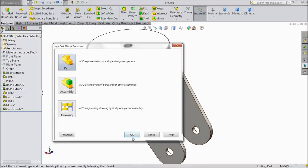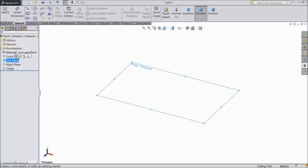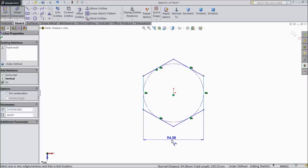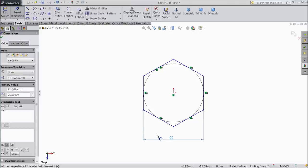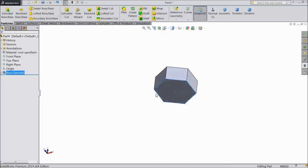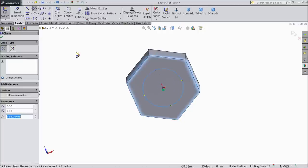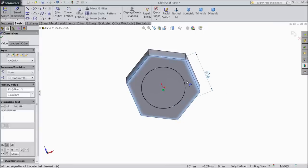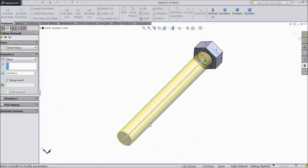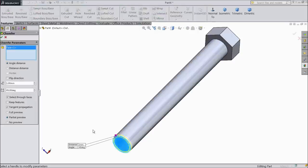Now let's go for next part — we will make bolt. Select top plane sketch, choose hexagon and assign 22 mm for bolt. Select extruded boss, select 10 mm. Now select back surface, sketch, draw a circle — keep the diameter 15 mm. Select extruded boss, 126 mm — this much length we want. Select okay. Choose chamfer, 1 mm on this face.